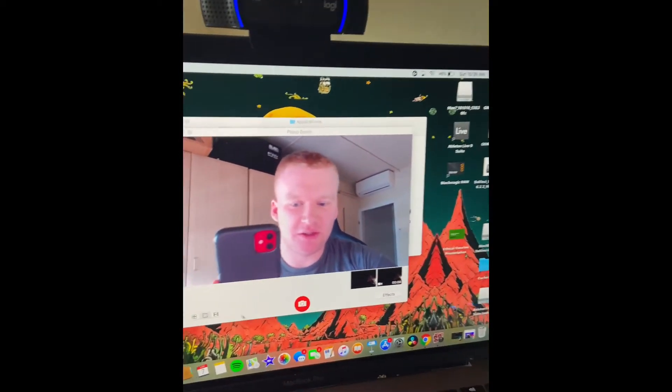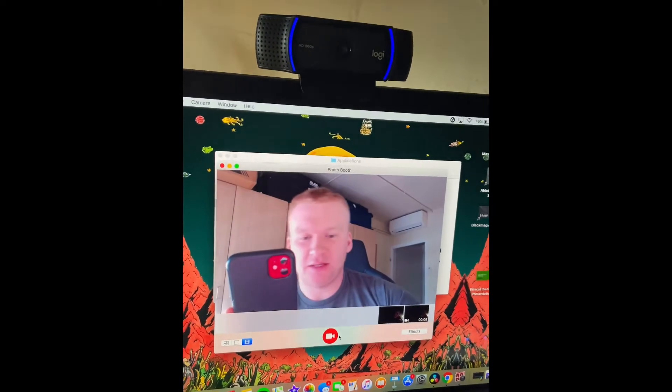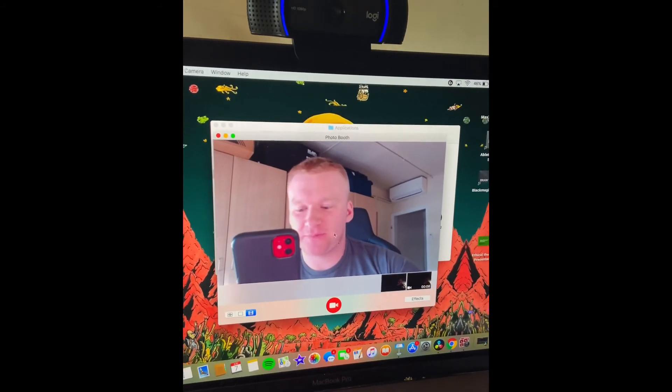And that's pretty much how you do it. Then you go down to Video, click it, and it will record anything. You can screen record it and send it and put audio in later. This is how you do it without the app — it's the easiest way.